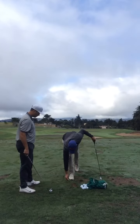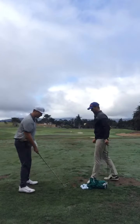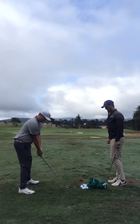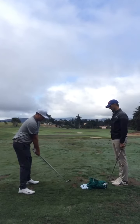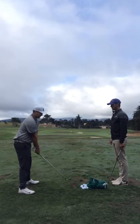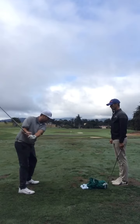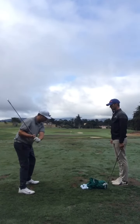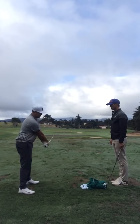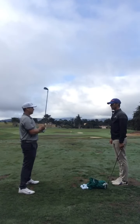Does that feel different to you? It feels like my weight transfer to my left foot is a lot better — more efficient. I'm not relying on the hands to do all the work. It feels like I have my whole body going into the ball, as opposed to generating as much clubhead speed as I can and just trying to use speed to get distance.